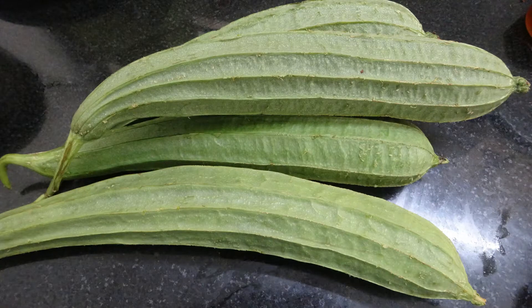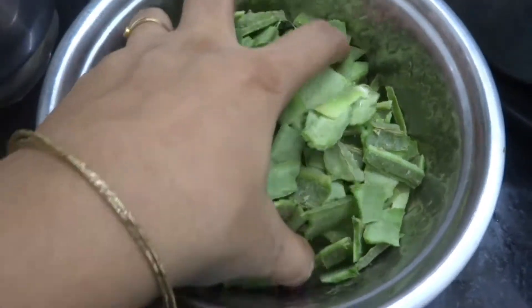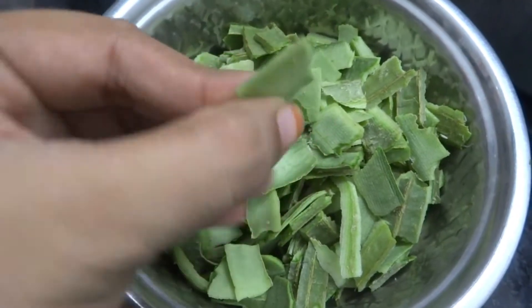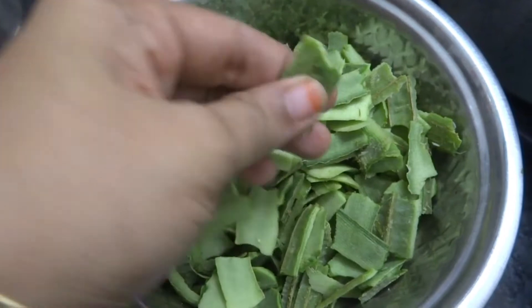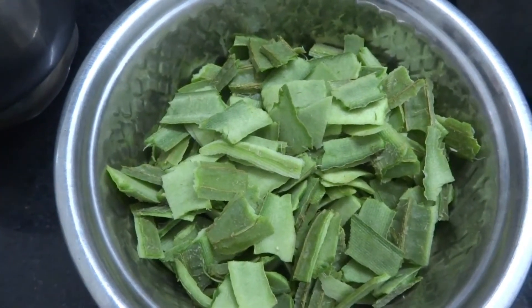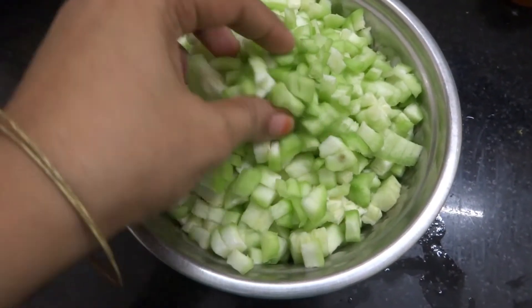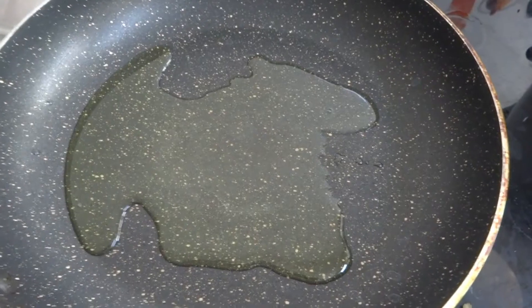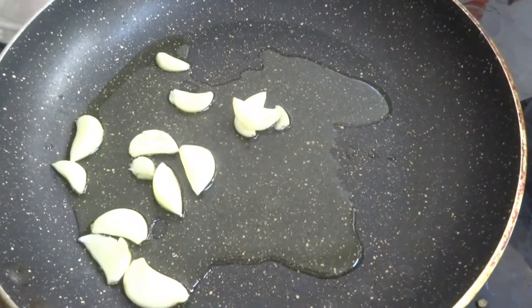I am going to make a beer kai fry. Add it to the pan.